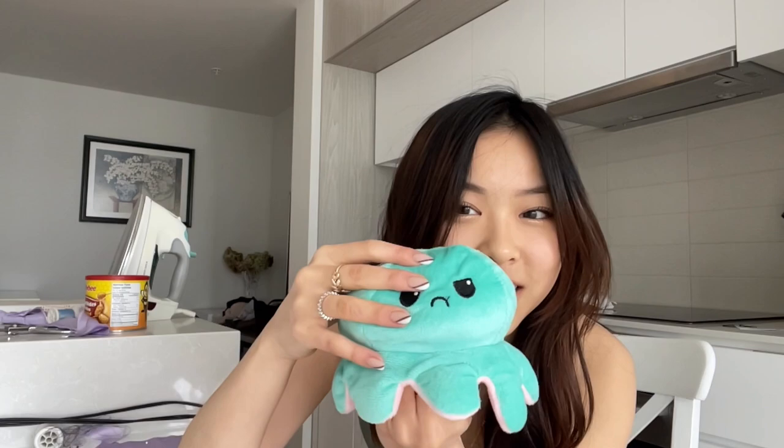Look at the octopus — it's actually one of those reversible ones. It's so cute! I don't have a name yet for him because I just got him this morning, but leave some name suggestions in the comments. Should he have two different names — one when he's sad and one when he's happy? Okay, enough distractions.